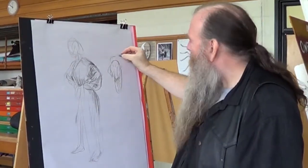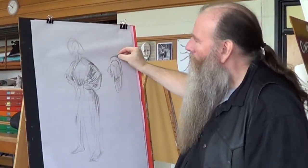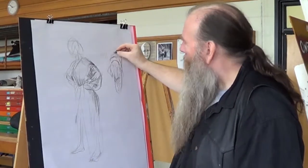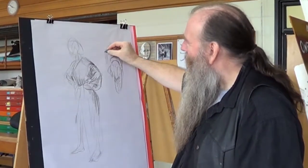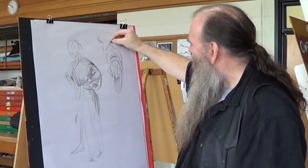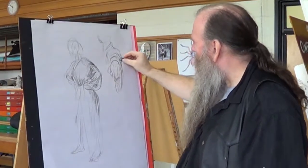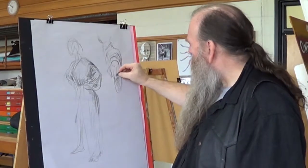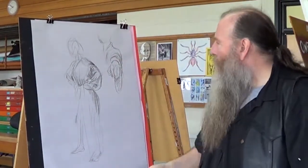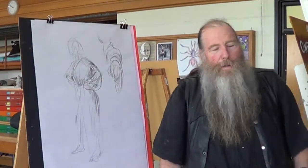I can sort of see where the elbow is, where the arm goes — and again there. Now coming up to where the shoulder is. That's where her head is. So you can see that when it comes to foreshortening, suddenly clothing becomes your best friend, because it's helping to describe that so much.